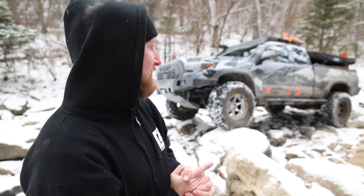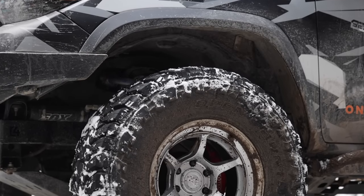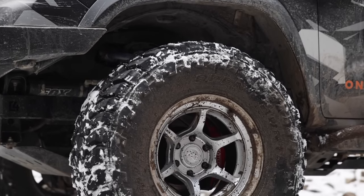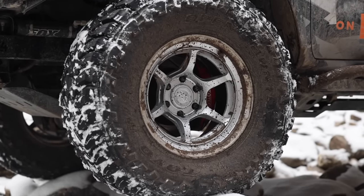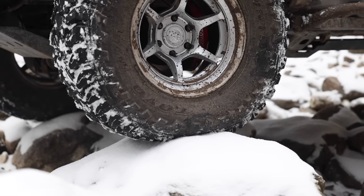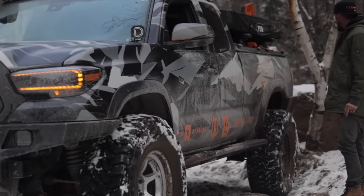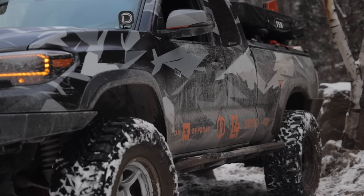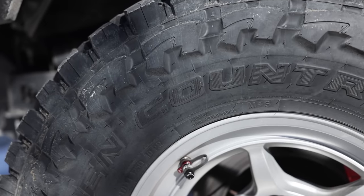Last but not least, the wheel and tire setup. I've been eyeing these up for a long time. Previously I was on the Black Rhino Abrams, and now I'm running the brand new Black Rhino Shoguns — they look absolutely awesome on the truck. These are a matte silver finish, 17-inch six-spoke design, with a negative 38 offset. I'm also running spacers because I need to clear that massive shock reservoir mounted on the side of the frame. The tires poke out a bit more than I'd like, but the wider stance makes the truck feel a lot more planted both on- and off-road.